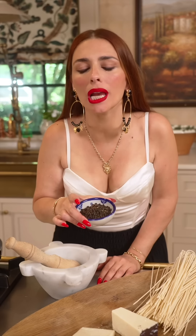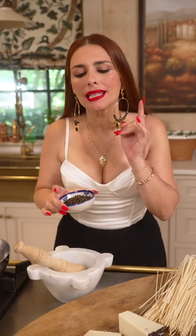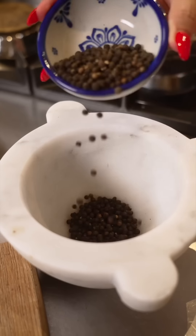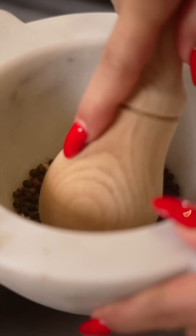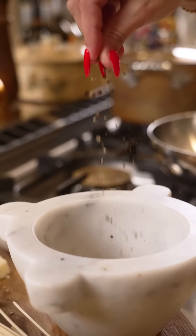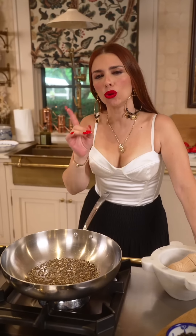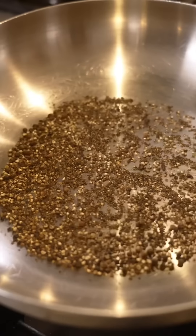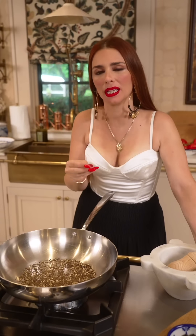First thing first — peppercorns whole. They have to be ground on the spot. It releases all the aroma. Pepper that has been sitting on a shelf doesn't work the same way! Lightly toast the peppercorns. I love that there are some chunky ones in there — it just adds more texture to this very simple three-ingredient dish.